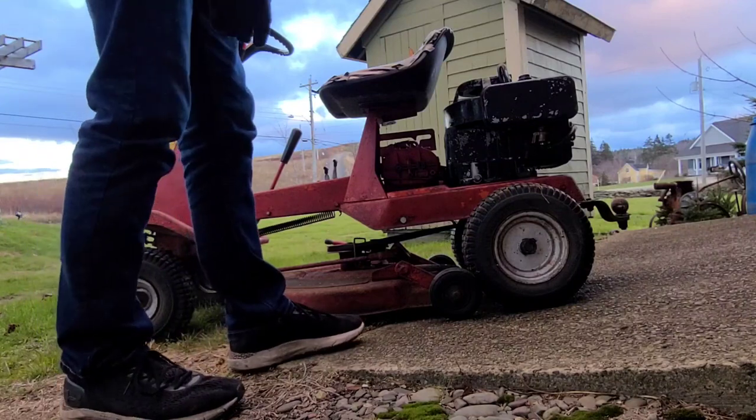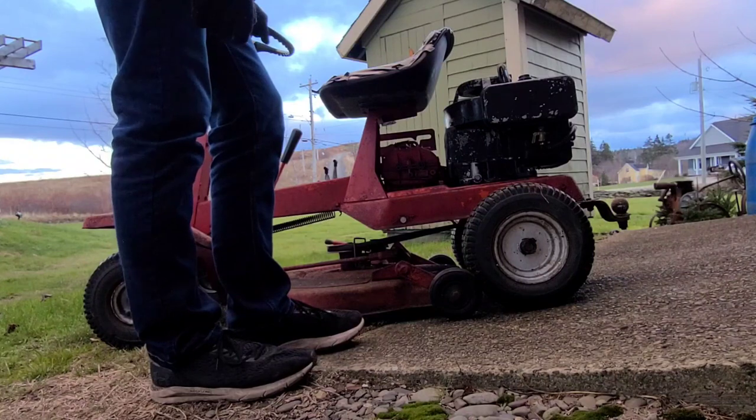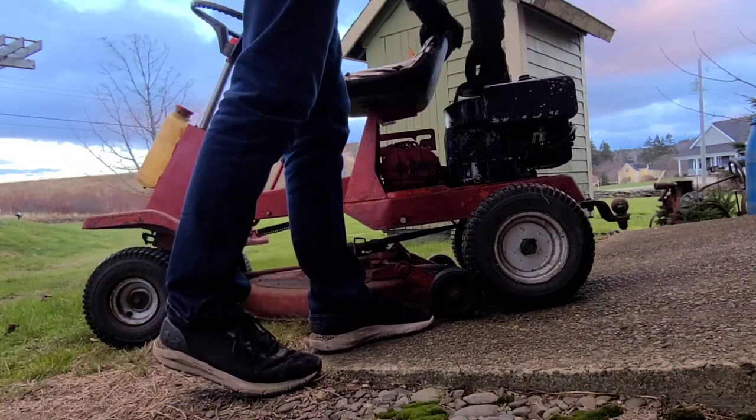It is a three-speed transmission, manual. Pretty fun to drive and it cuts grass amazingly. Ten horsepower engine from what I can tell.